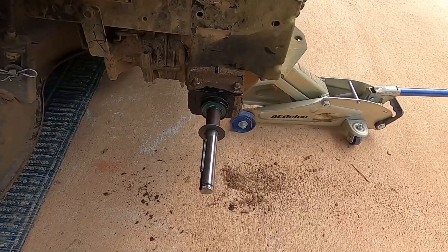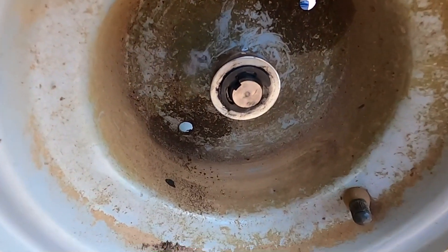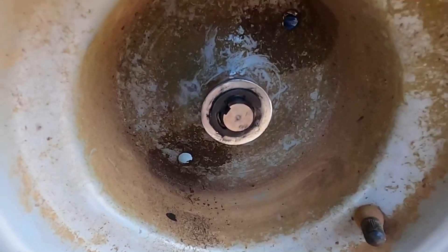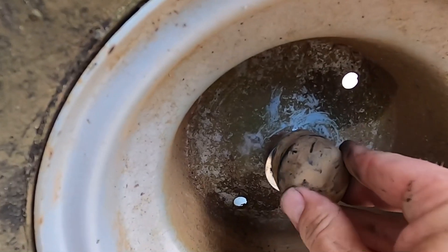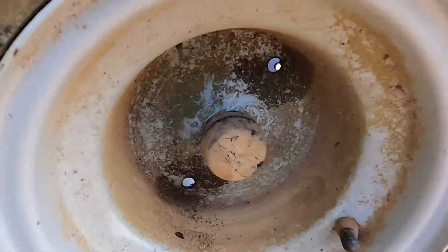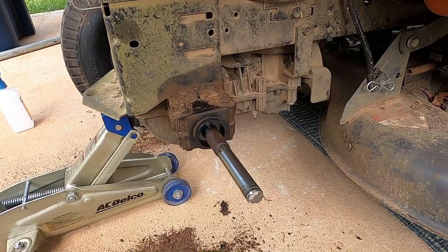I'm not going to be able to do this one-handed, hold on. Okay, got the washer on there, then the lock. Now what goes on there is the dust cap. Like that. Okay, now do the other side.